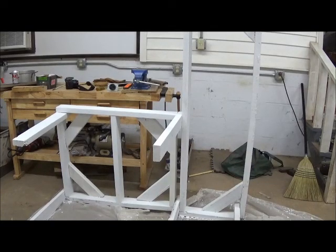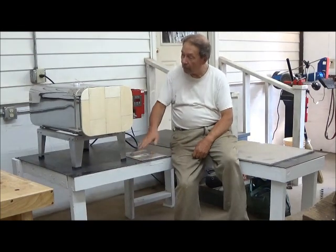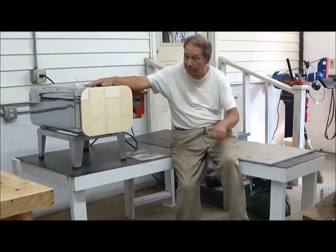We now have our workbench painted, and next time you see it we'll have some steel on it and maybe even an oven. Our homemade bench for holding our tempering oven has now been completed and it turned out very well and very solid indeed, particularly when we put metal on the top of it.